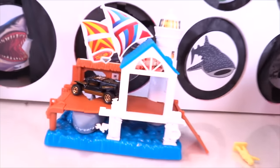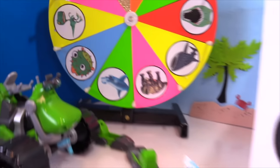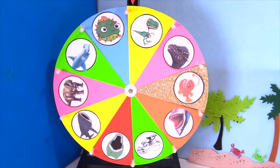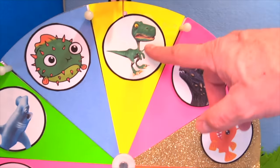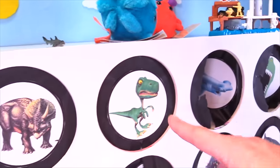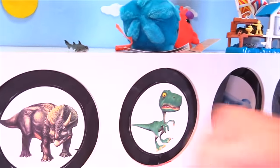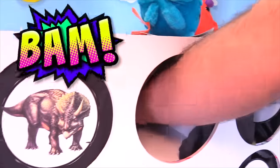That was pretty cool by the sharks. Let's spin it. All right, we got the raptor. Sweet — raptor, you've been known to slime me a few times too. Let's see if it's the raptor. One, two, three — oh, what's in here?